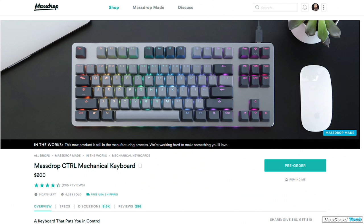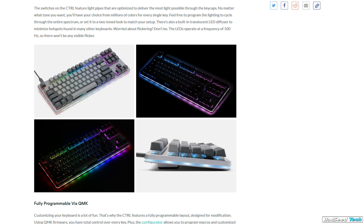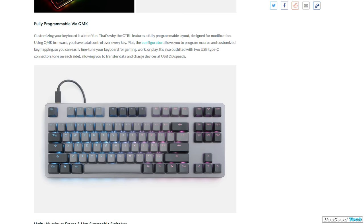If you like everything about this board but need a TKL, they have the same board with the same features called the Control — it runs about $200, has a few more switch options, and has about the same amount of time before the drop closes. Big thanks again to Massdrop for sending this out. I'll leave affiliate links in the description below if you'd like to grab an ALT or a Control for yourself. If you have any questions about anything I covered today, just ask in the comments — I'll do my best to help.